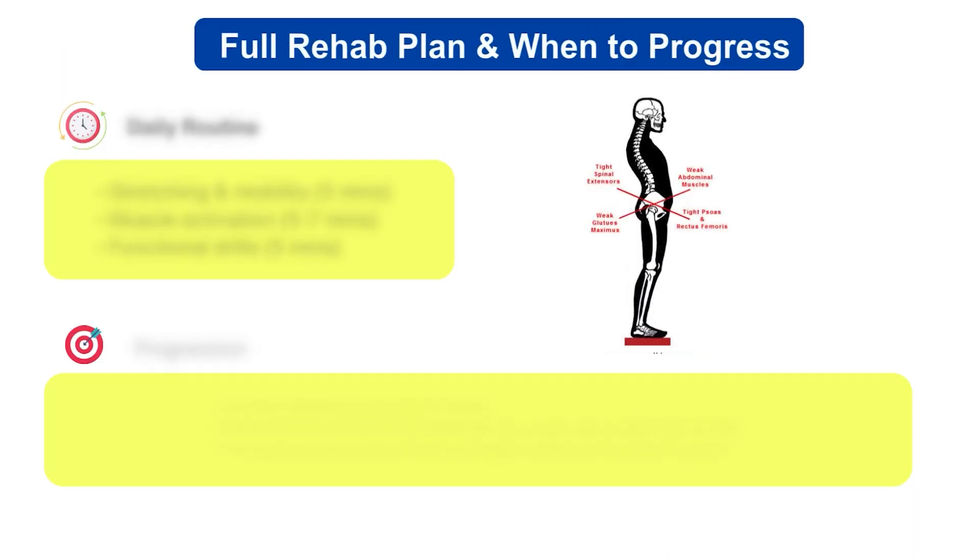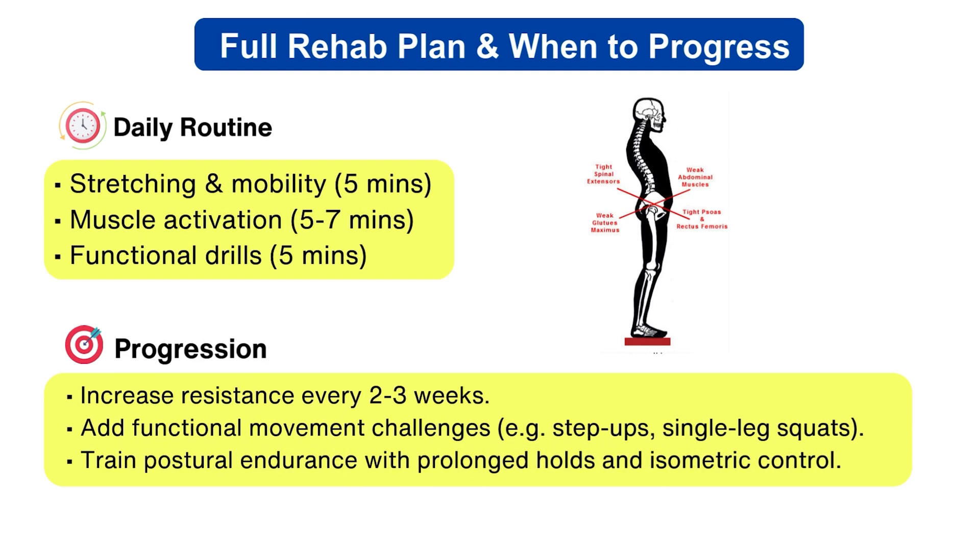Here are some important insights for a daily routine. Stretching and mobility: five minutes. Muscle activation: five to seven minutes. Functional drills: five minutes. For progression, increase resistance every two to three weeks, add functional movement challenges such as step-ups and single-leg squats, and train postural endurance with prolonged holds and isometric control.